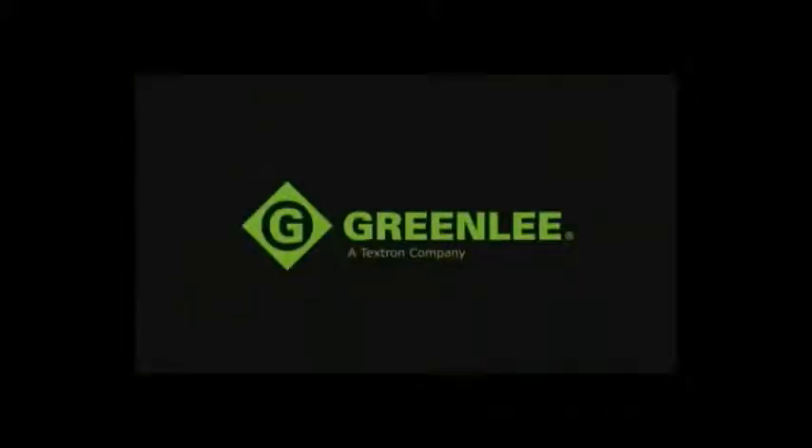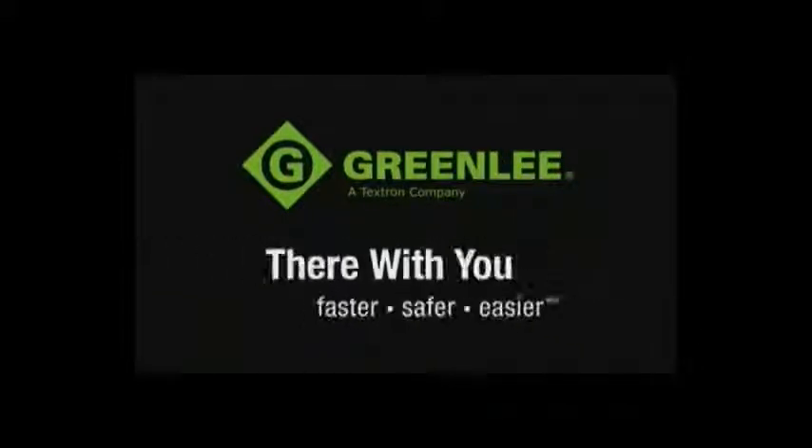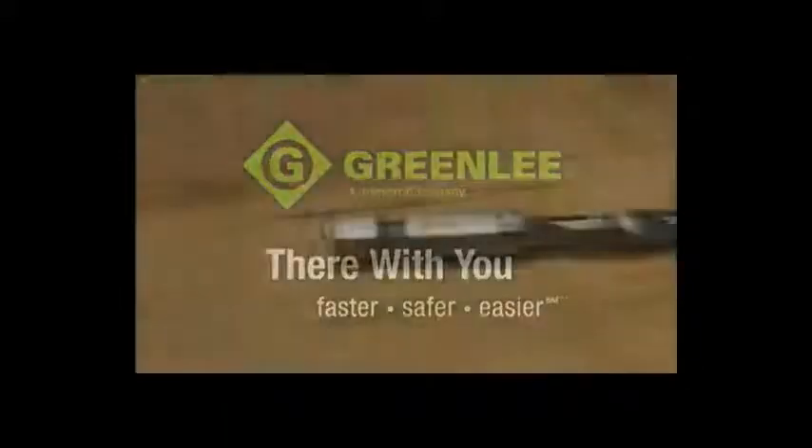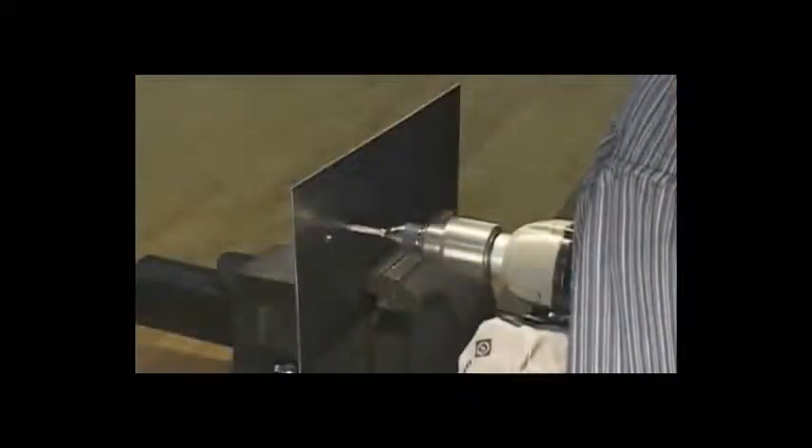Greenlee has done it again. They've developed a tool that is specifically designed to make your job faster and easier. Now you can have one bit that actually does it all, completing hole drilling and tapping in one operation with your power drill and saving you time and labor.